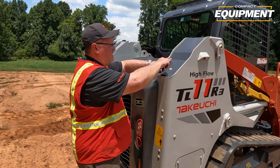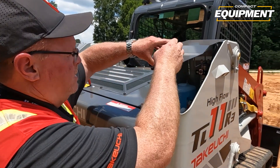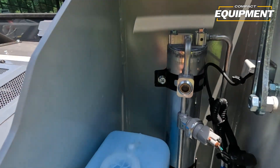Underneath the right-hand tower, we have access to the washer fluid as well as the dryer for the air conditioner.